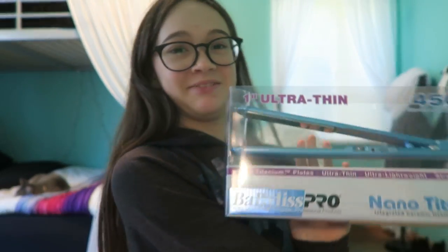Hey everybody! Welcome to today's — well, it's not a vlog — it's going to be the first impression of this lovely straightener.